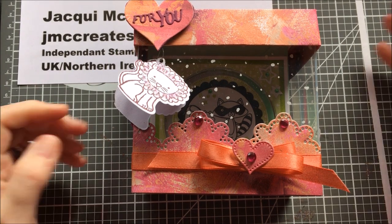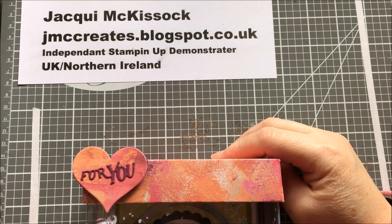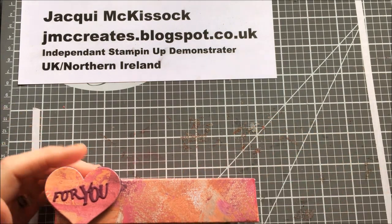Hi everyone, Jaggy here from JMC Creates. I'm an independent Stampin' Up demonstrator for the UK, living in Northern Ireland.